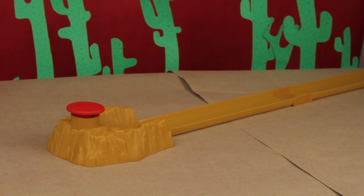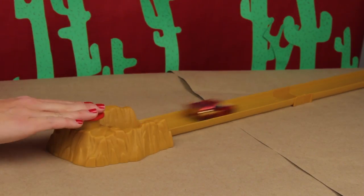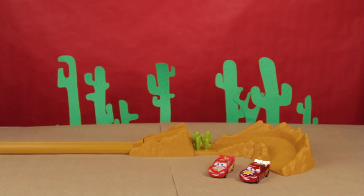Up next, we have Stunt McQueen with the stunt sticker! Get ready! Get set! Go! Wow! That was really good, but all that spinning is so dangerous! Okay, that was just practice! So now, we're gonna take time and see who's faster!